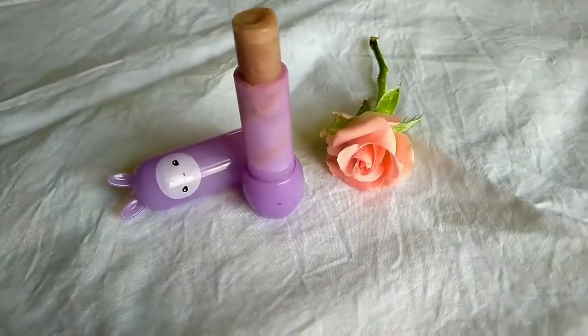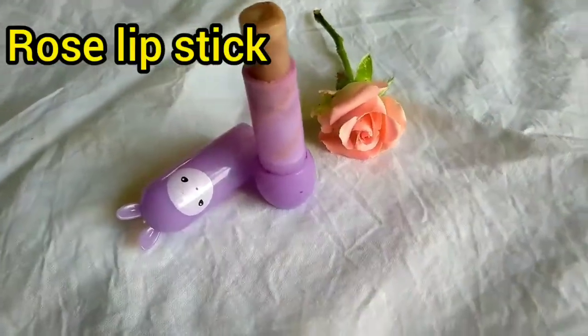Hello friends! Welcome back to another DIY video. I am going to show you how to make a rose lipstick.